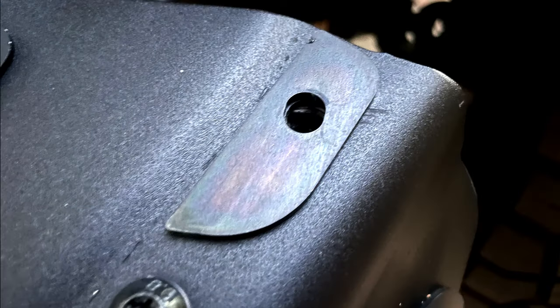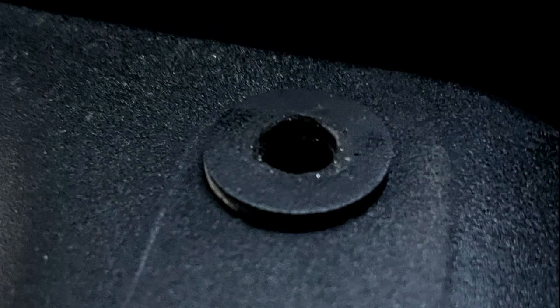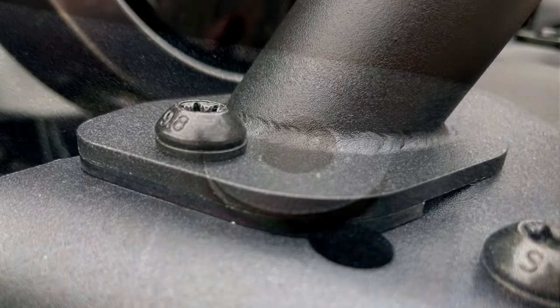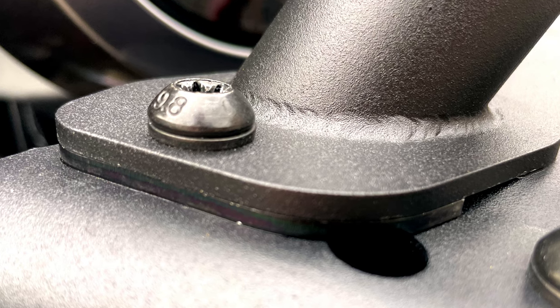Along with the kit, Maximus III will provide shims for each outer corner if you're not running the OEM end caps on your steel bumper. In the kit you'll also find rubber bushings that isolate the hoop from the steel bumper. Here's a close-up look at the steel shim you'll need to run if your end caps are removed.